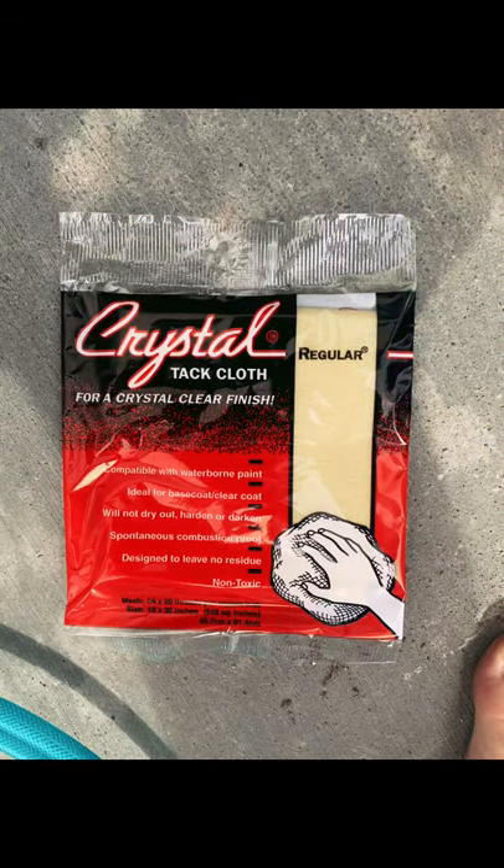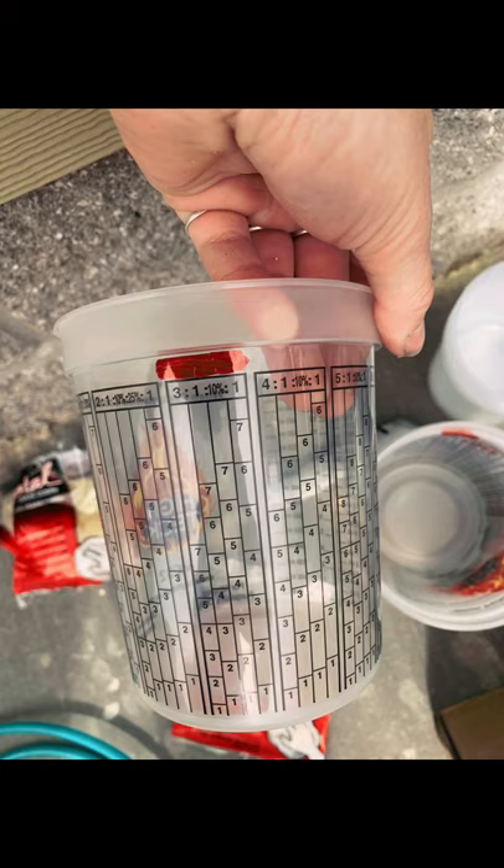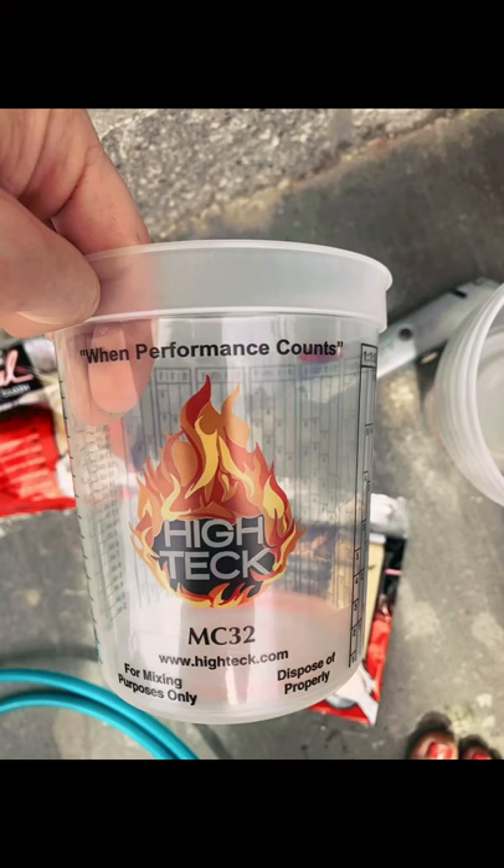When we went to the paint shop, the gentleman said we should get a tack cloth, which is a beeswax-coated cloth to rub on the surfaces to get all the dust and debris off before painting. He also provided us with some measuring cups, which were very useful for measuring out the additives — I'll show you that in a later video. They're called High Tech measuring cups and he just gave them to us.